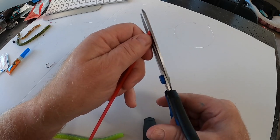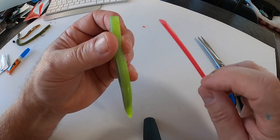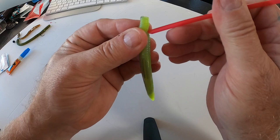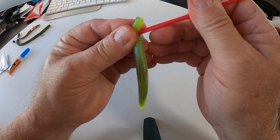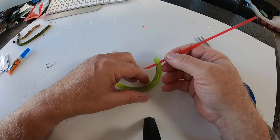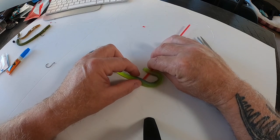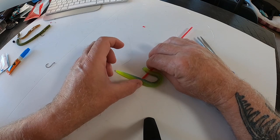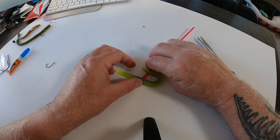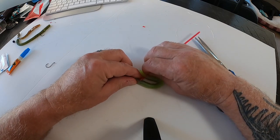I cut a point on the end of the straw so it will easily go through the rubber worm. I'm going to put the straw through the worm at a 30-degree angle, just like so — pushed it through. Then I lay the worm down so you can see where it's going to go through the body again. You want to do this so they're perpendicular, so you can get the curvature of the worm exactly how you want it when you draw it up with the fishing line.